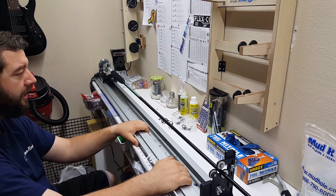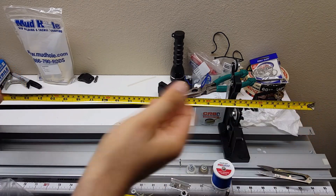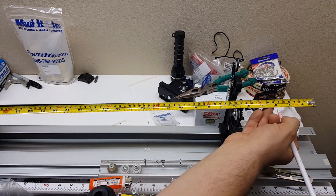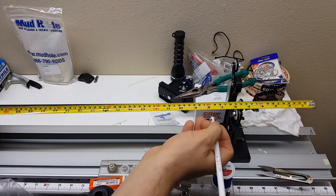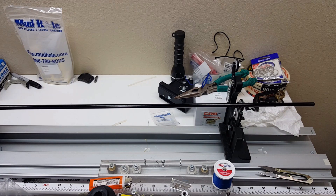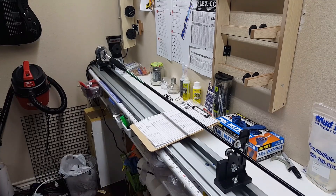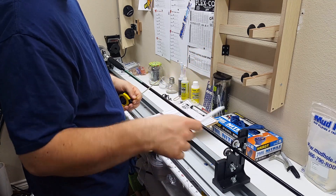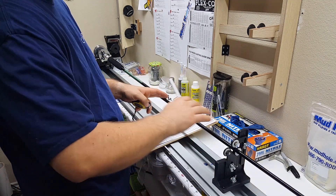Starting at the very tip of the rod, my first measurement is three and five-eighths, so I'm going to mark that. Then I mark seven and three-quarters. You first have to determine your guide spacing — just use a standard guide spacing for the rod length. When you use the standard spacing it makes it really easy to figure out static testing because it's not going to affect anything at this end of the rod. Static testing is more for the tip and midsection.